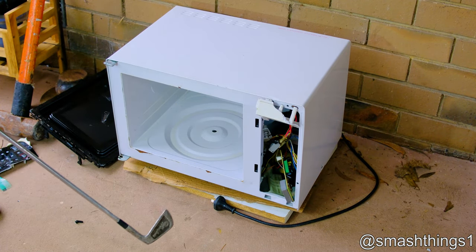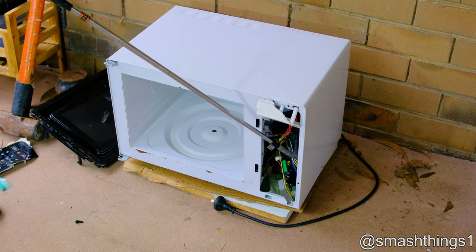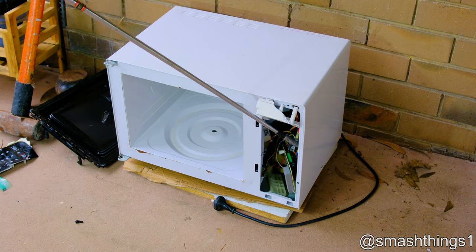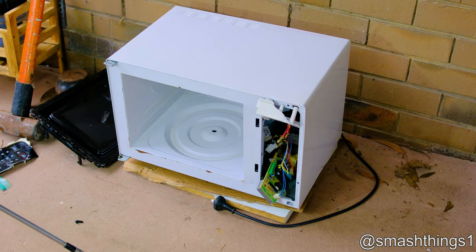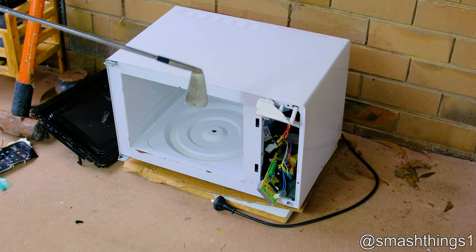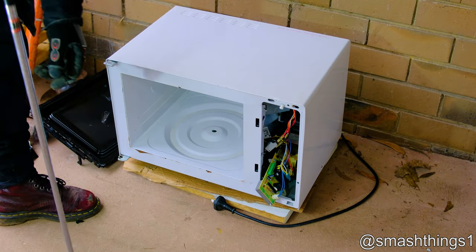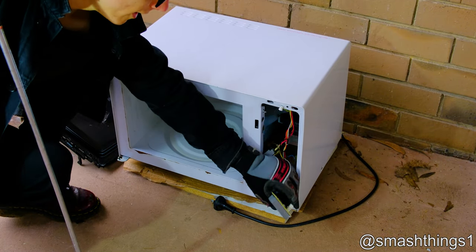Before all the know-it-alls act like they know everything: no, modern microwaves do not have beryllium in them. But I'm sure I'm going to get a billion comments saying that it does, even though I'm not damaging or destroying the magnetron or the insulator or anything. Gosh, people just have to be right — can't ever just watch the video, just gotta complain endlessly.